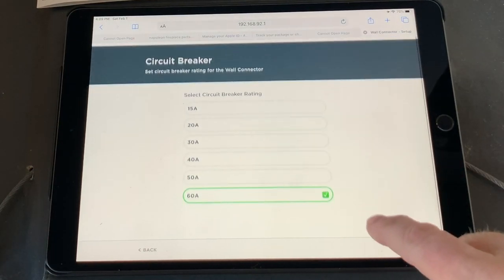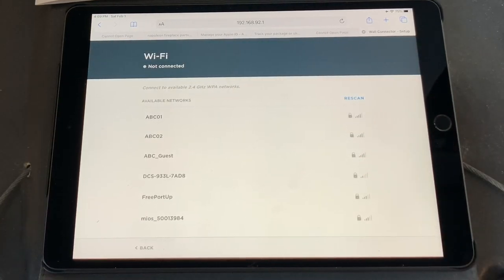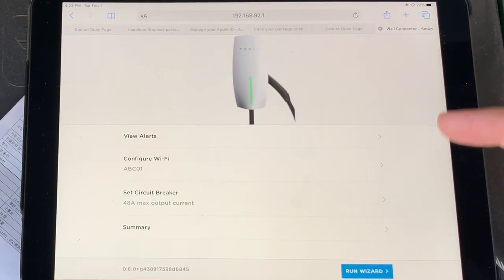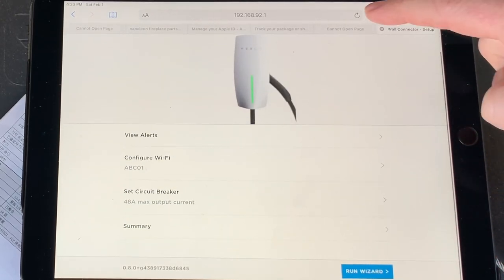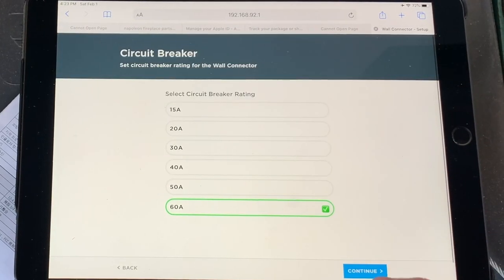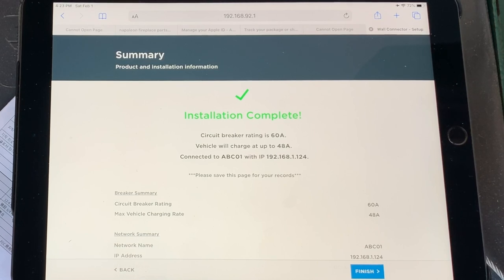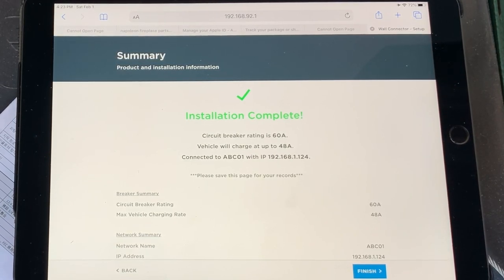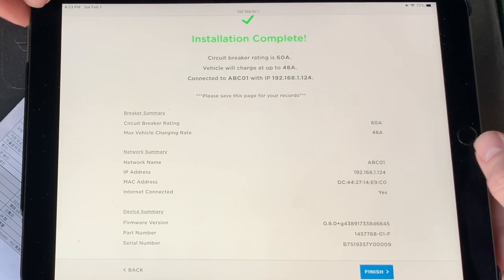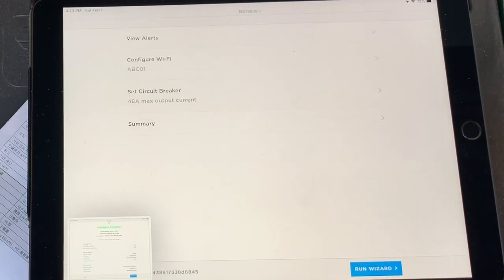Now let's configure the Wi-Fi. I'm going to go ahead and configure — we are nicely connected. Now that we're complete, it finished. The wizard shows connected station complete. I'll save this page for my records — let's do a screenshot. Finish.